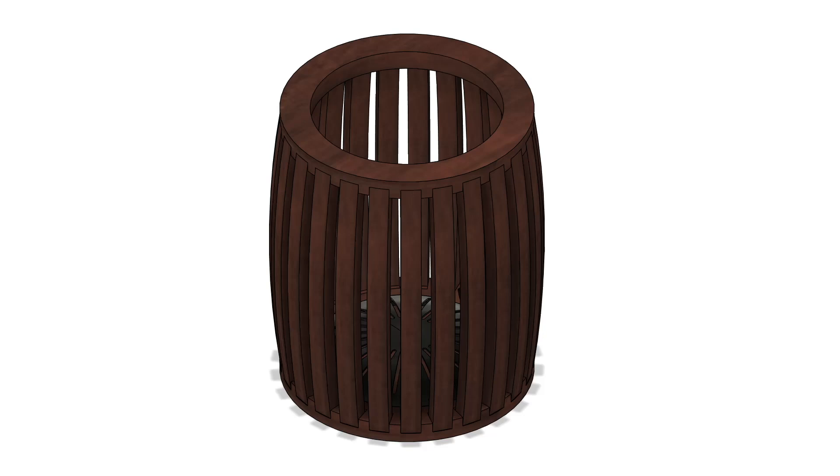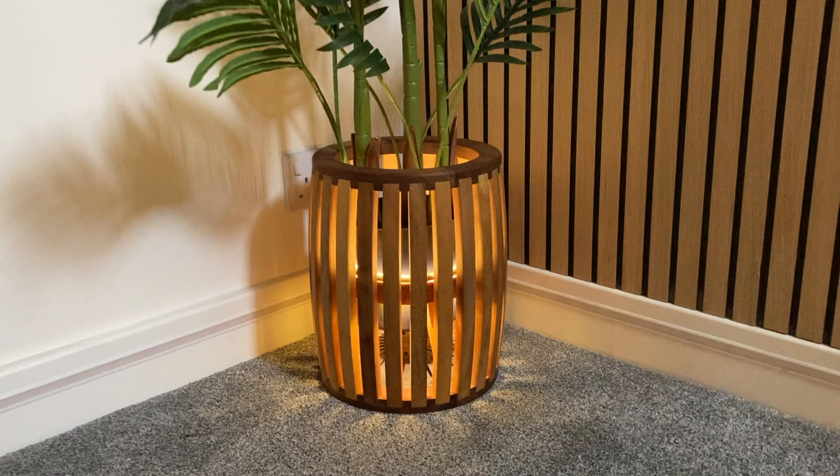In this video I'm going to show you the process of turning this design into this — a plant pot for an artificial fern.